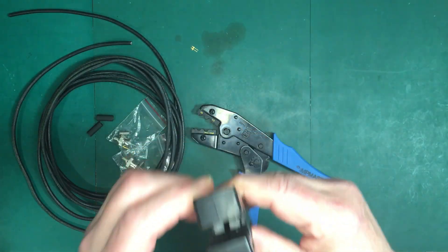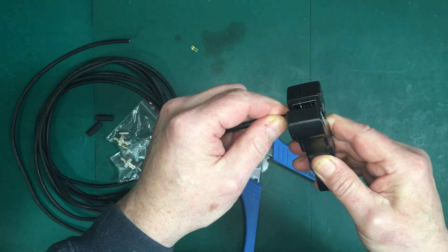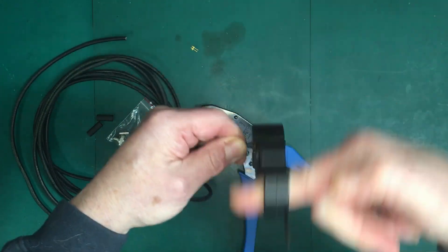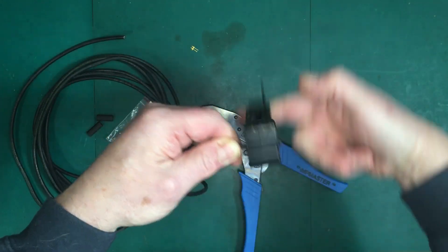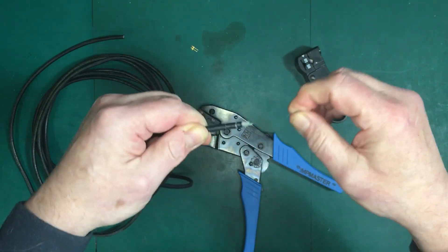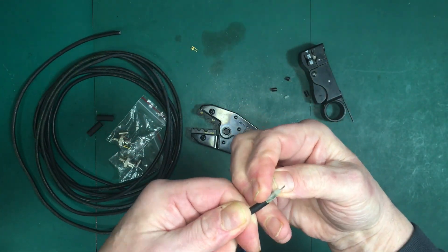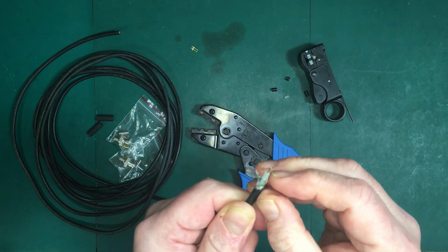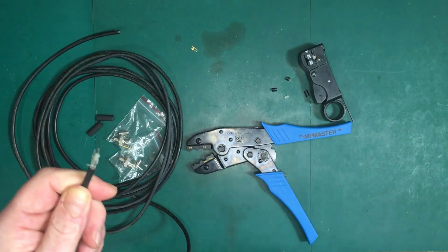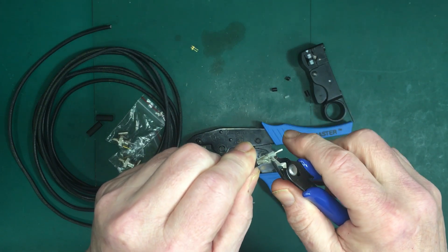So what you want to do is stick the cable in like this, just so that it comes to the end like that. And then you rotate this around. Now these have to be carefully adjusted, otherwise they can make a real mess of the cable. You can see here this one's not properly adjusted — it's not cutting all the way through the shield at this end. So what we can do is get some cutters and make sure it gets cut back to this line here.